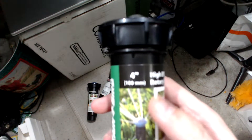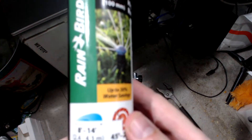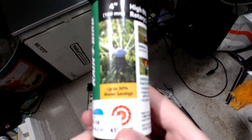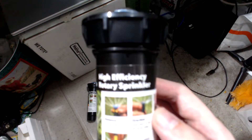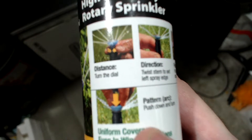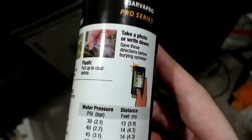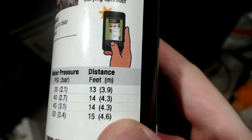It sprays four to eight inches — so four to eight inches up to fourteen inches. It's adjustable, and it shows water savings, so you'll probably need to run this a little bit longer. It shows instructions on how to change the adjustment and pattern, and even shows water pressure and how far it can spray the water.